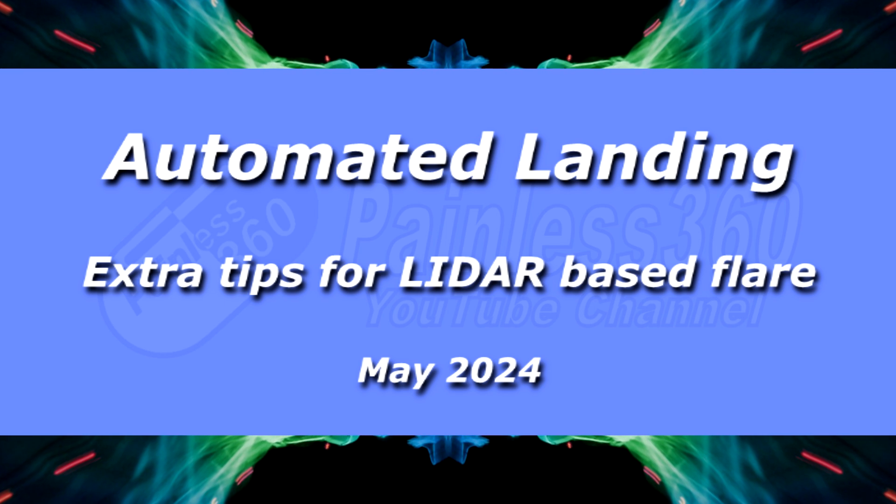Hello and welcome to the video. This is the last video in a mini trilogy. There was one video where Ben from 3DXR and I installed a LiDAR into an ArduPilot model — very useful for accurately measuring height as you're coming into landing. Then there was another video where Ben did a great job explaining how to set up basic automated landing. This is the final video in that trilogy.